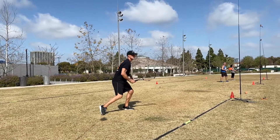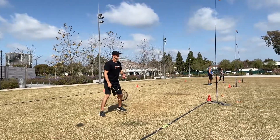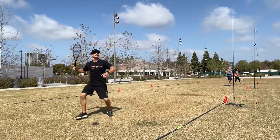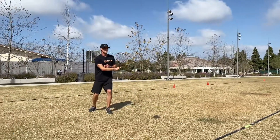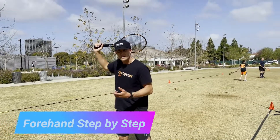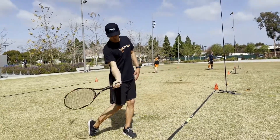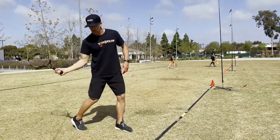A lot of times you just don't have that time — it's right there and it's real quick. For a forehand, racquet back, I try to get my elbow up somewhat close to shoulder high. Next thing I'm trying to do is step into the shot, third is rotation, fourth is swinging flat.